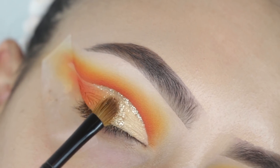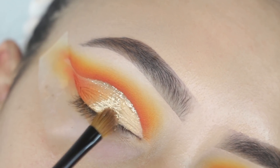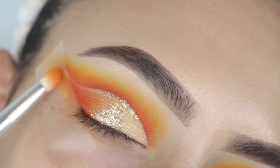I definitely felt like this look needed a little something, so this glitter definitely helped pull everything together. On the lid I did a triangle shape, making it wider on the bottom and narrowing it out towards the top.